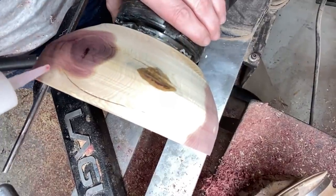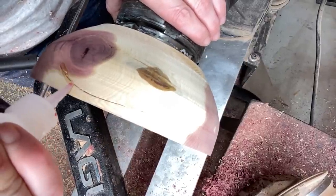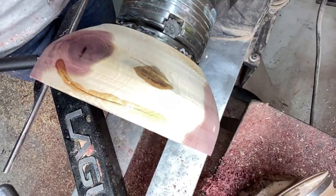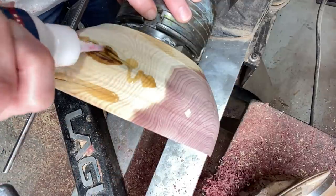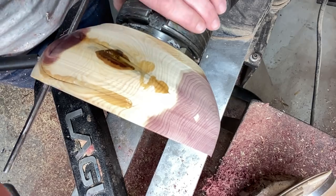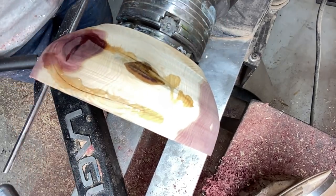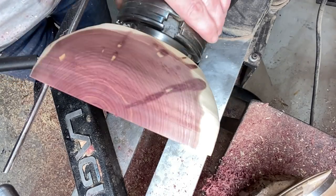Using some Star Bond CA glue in medium to fill in these cracks — there are a few cracks, nothing major, they didn't go all the way through. Just making sure that enough CA glue gets down in there to make sure it doesn't continue cracking or fly off the lathe on me. So just some CA glue and some accelerator, and I sanded that off — or turned some of it off even — and then got back to turning.